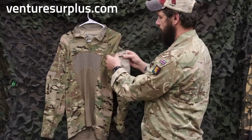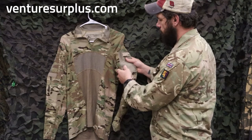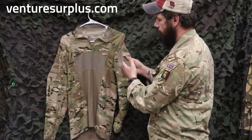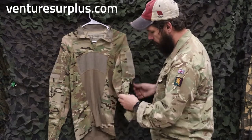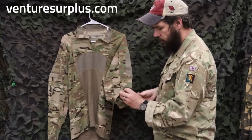Along the sleeves, just the same as the early generation ones, you have a large patch field on your left sleeve so you can put your unit patches, whatever need be, and you've got two pin slots for pins and an adjustable cuff.